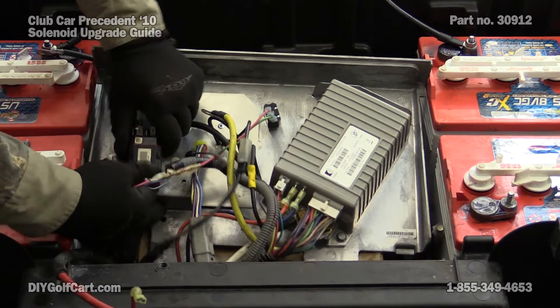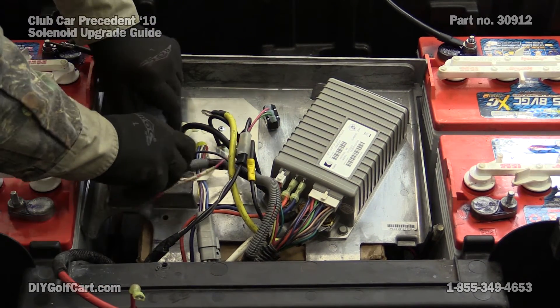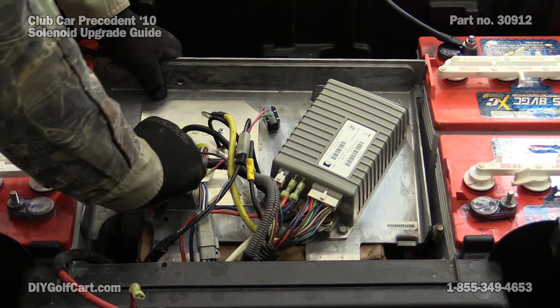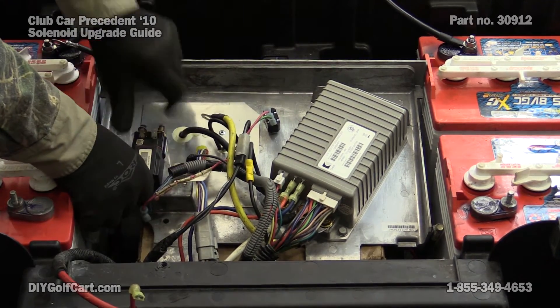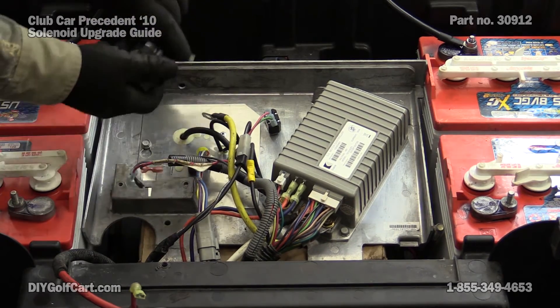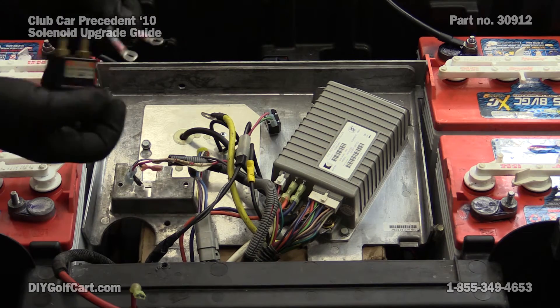Slide it right off the base. There we go. And we can go ahead and remove our resistor.